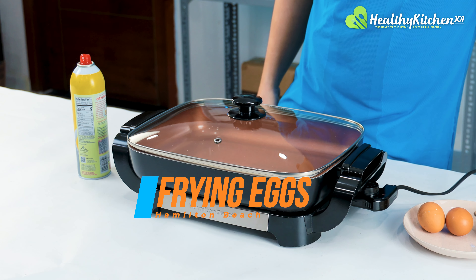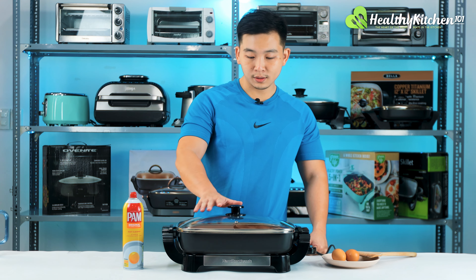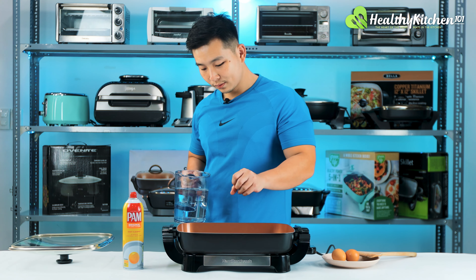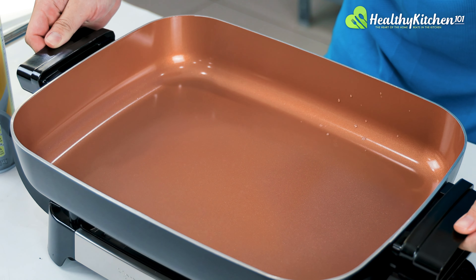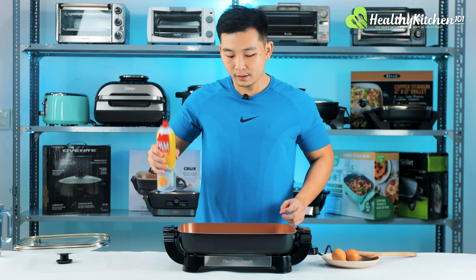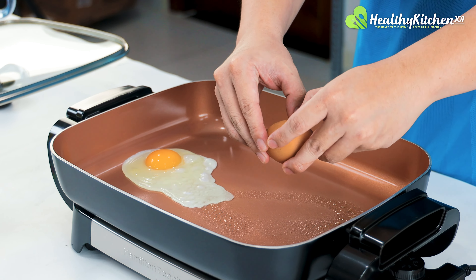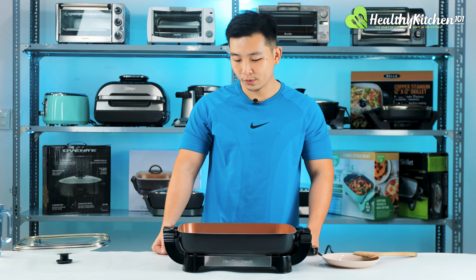My eggs are over here — we're just going to wait a couple of seconds. The pan seems quite hot already. Let's test for that with some water: if the water forms droplets and you can swirl them around, that means the pan is hot enough — it's called the Leidenfrost effect. I'm going to spray some cooking oil and crack the eggs — first one and second one. We're going to wait for the eggs to firm up.